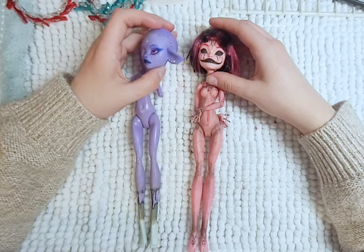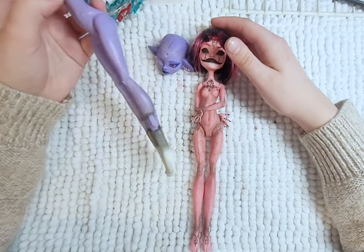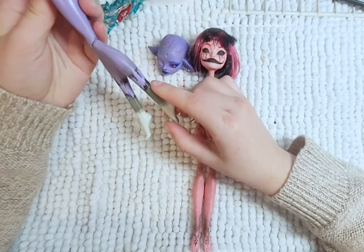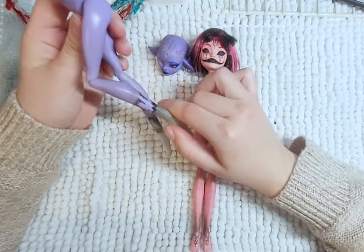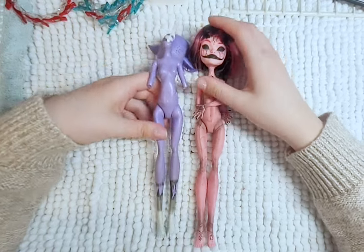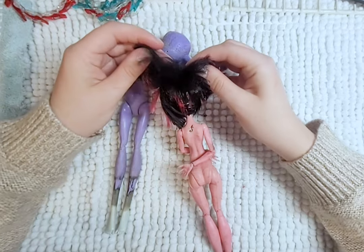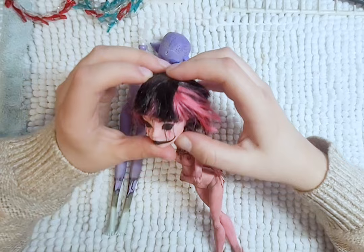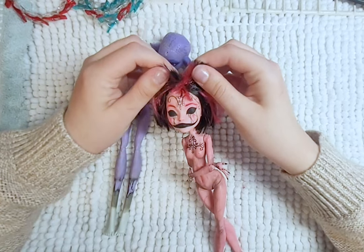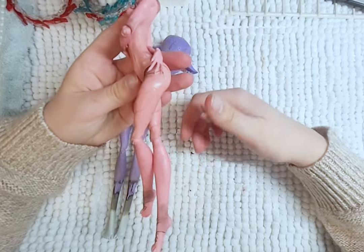The purple one is missing her horn and had transplanted feet — they need to be hooves and match her body color. Her face also needs fixing and she seems to be missing her horn. This is Fable. The pink one is messy from head to her toes. Her hair is from an old Draculaura doll and it is greasy and full of glue — that needs to go. Her body blushing makes her look dirty and her face up is just weird. This is Thora.